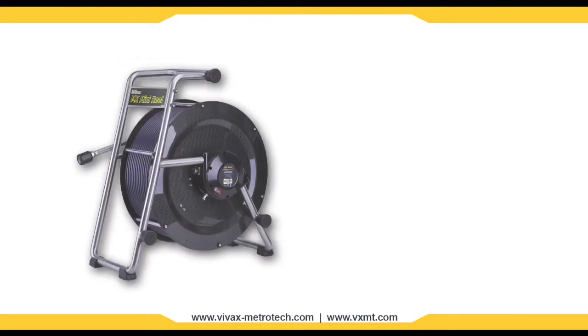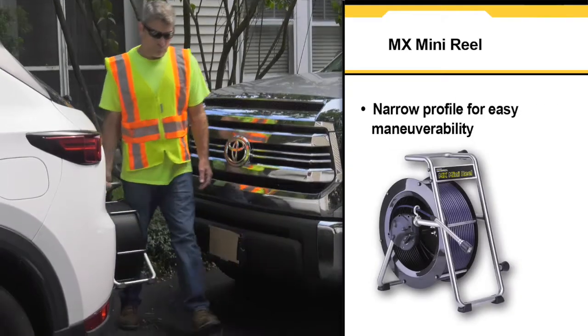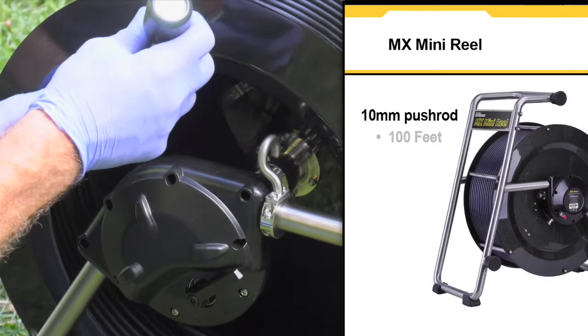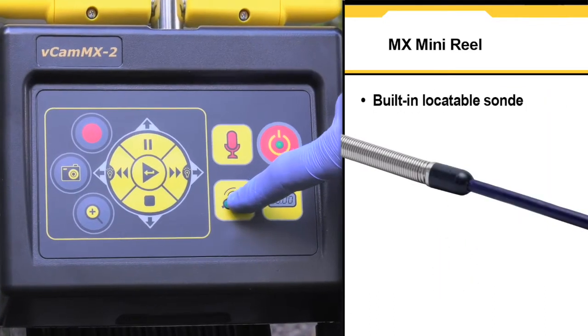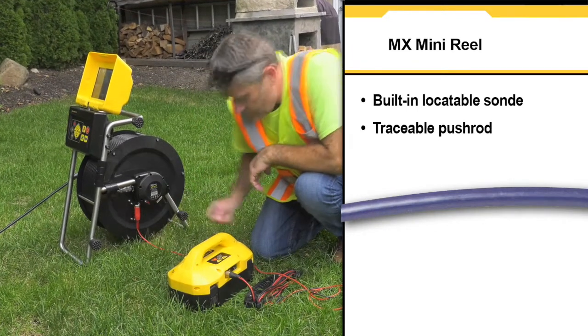The smaller MX reel is also constructed of a stainless steel frame and has a rugged lightweight carbon fiber drum. The MX reel features a small profile for rooftop work and confined spaces. It is available in 100 and 150 foot lengths of 10 millimeter diameter pushrod. It contains a built-in locatable sonde and traceable pushrod with the use of a utility locator transmitter.